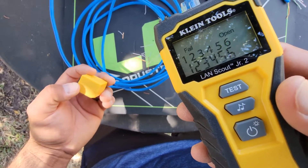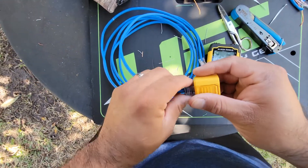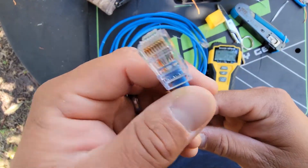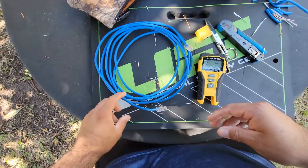That's how you do an RJ45 termination. Hope you guys learned something — don't forget to like and subscribe, and we'll see you later. Peace.